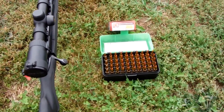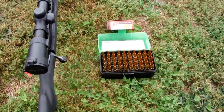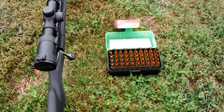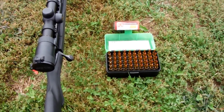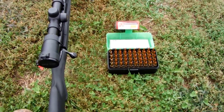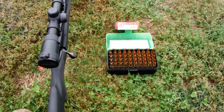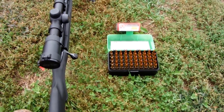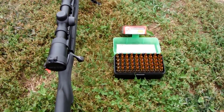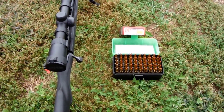And then we've got some Federal Fusion rounds that I still haven't had any good luck with, but we're going to give them a shot again today on the 200-yard target. We're going to shoot three of my handloads first on the top orange dot and see where they're hitting, make sure we're on paper the way this wind's blowing.